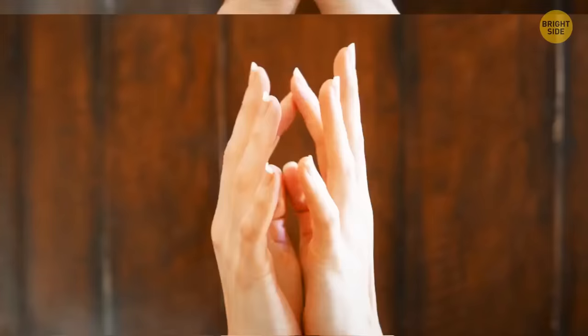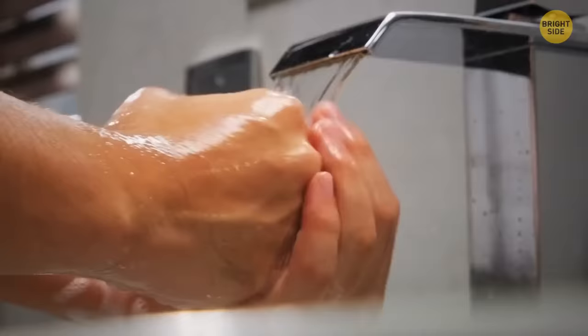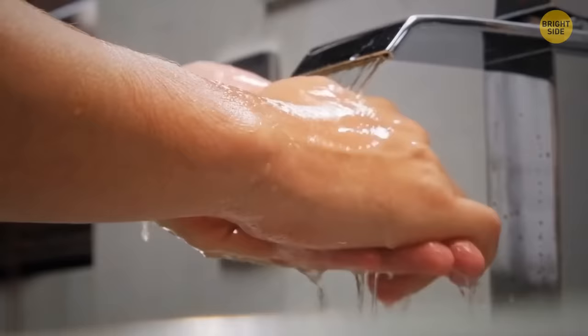An odor on your fingers can be removed with minty toothpaste. Rub your fingers together with toothpaste, then rinse clean. It'll help get rid of the odor and act as a light scrub.